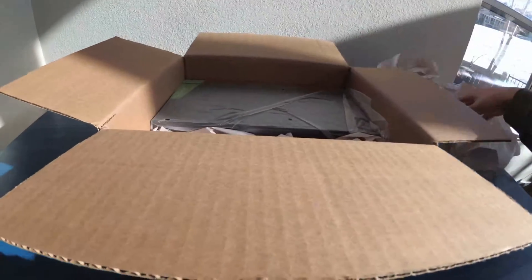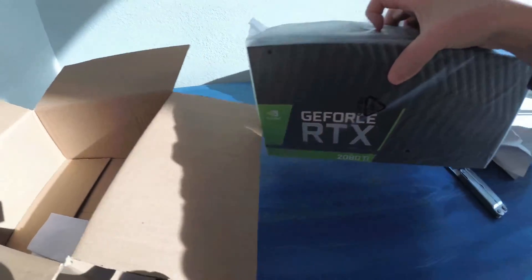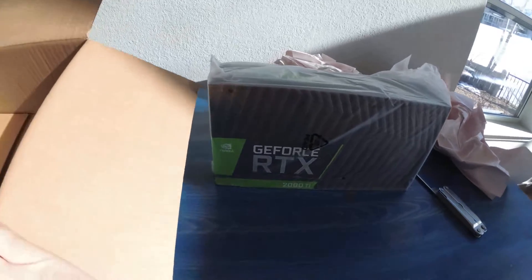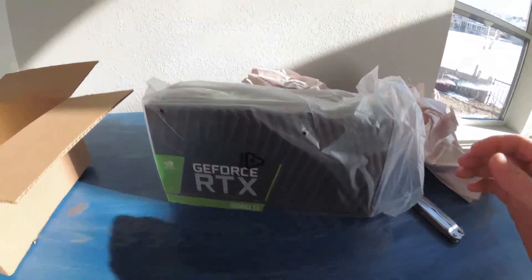As you can probably understand by the title of the video, let's see what it is. Lots of paper and a box with a bag on it. I ordered this direct from them. Man, this thing is heavy — holy cow is it heavy. That is a heavy box. I don't know why it's so heavy, unless this thing is completely made out of metal.